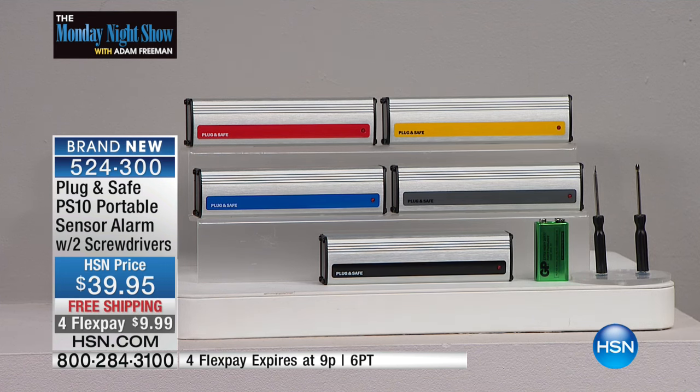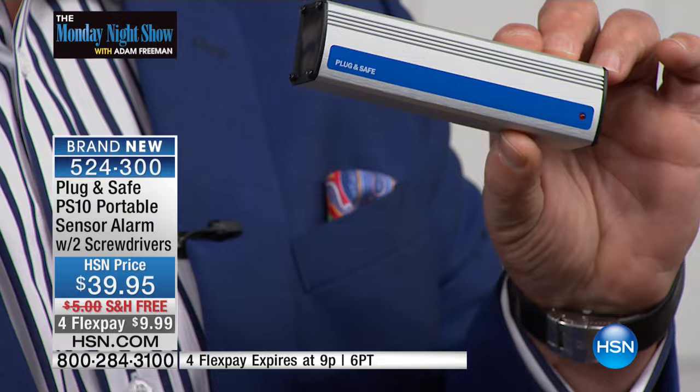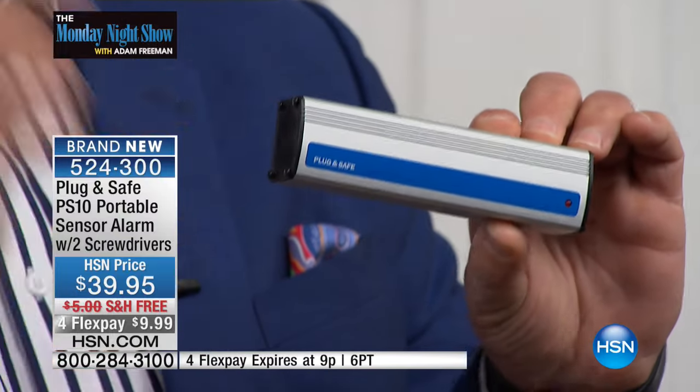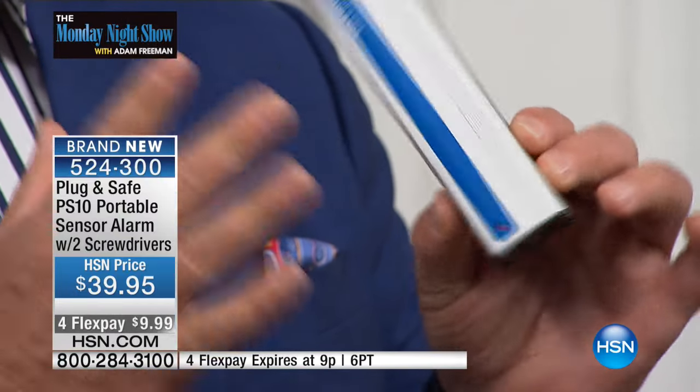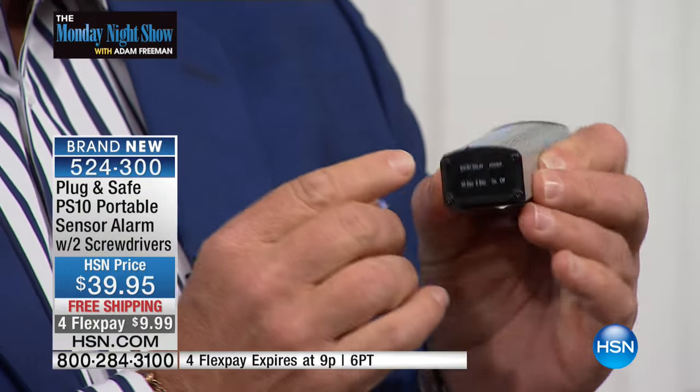His nationally syndicated talk show is always seeking and searching for new products. He is an innovator himself. This is insane technology. What you're about to see you probably have never seen before. In my hand, this little device will cover your three-story, five-bedroom home, your apartment, your condo, your mansion. This is a whole home security system, and watch how you install it.